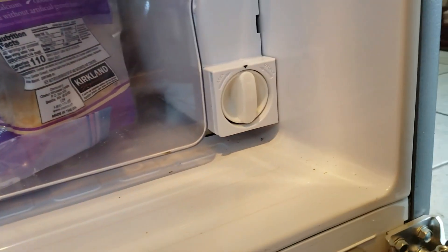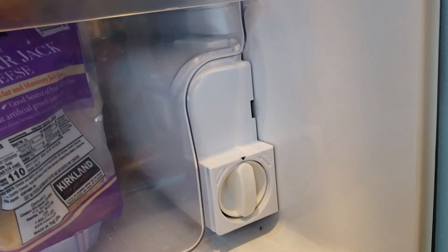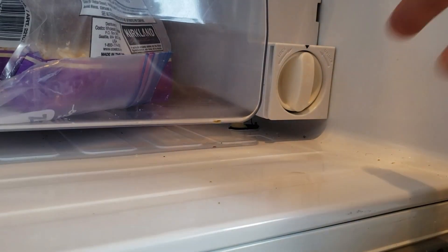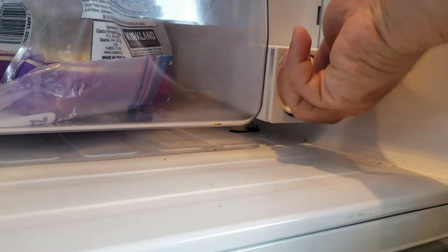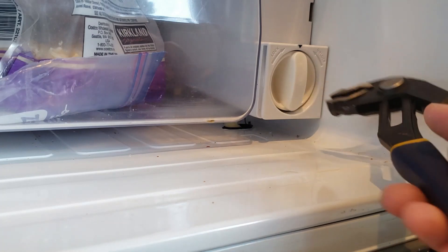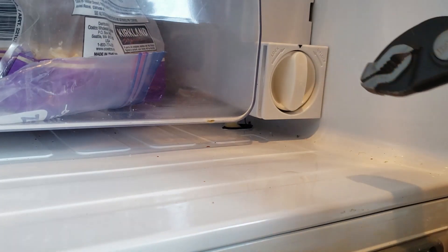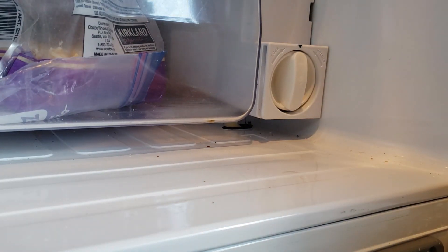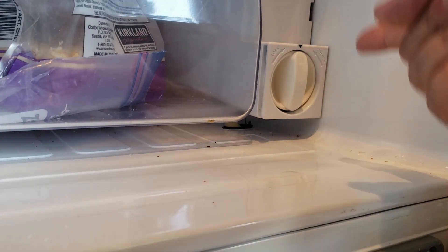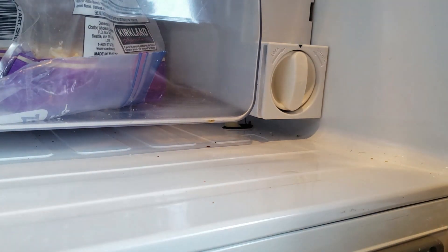If you come all the way down to the bottom, that's normally where the filter is, and this is going to be super easy. At the very bottom here is our water filter. It's going to take a little force to turn, so I'm going to be using some pliers. Make sure you have a paper towel available — you might get a gush of water. Some refrigerators don't turn off automatically when you're changing this out, so pay attention and turn off your water supply.